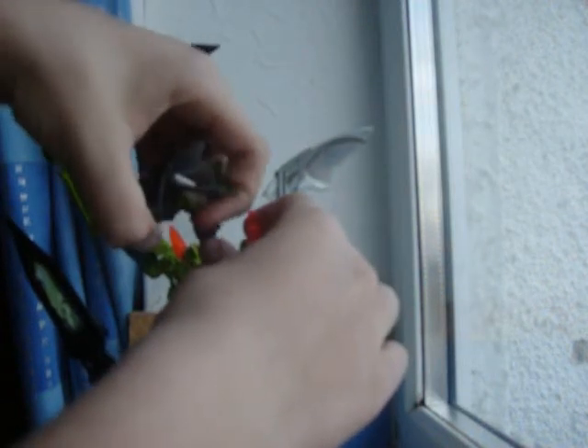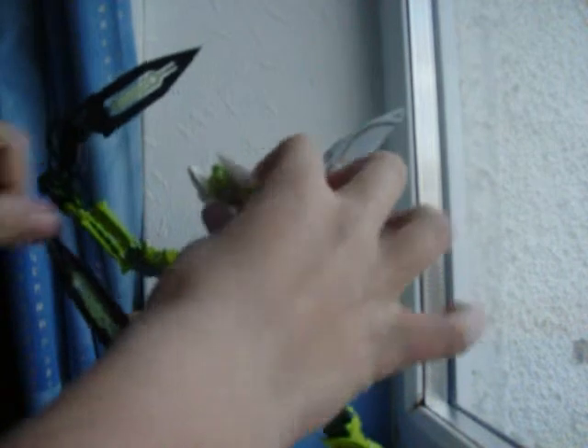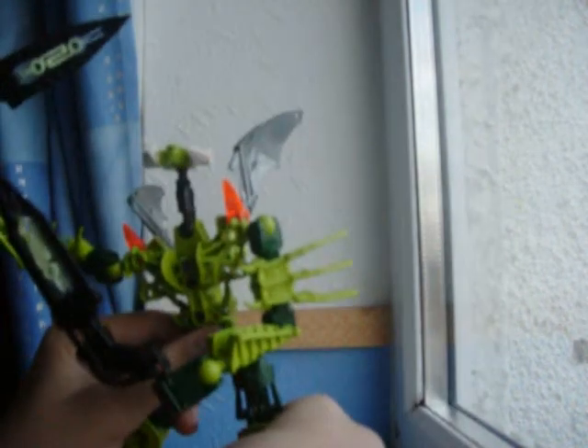You're probably wondering why he's got Bohrok eyes there. Well, basically, when he gets angry his eyes go orange, but his normal eyes are white.